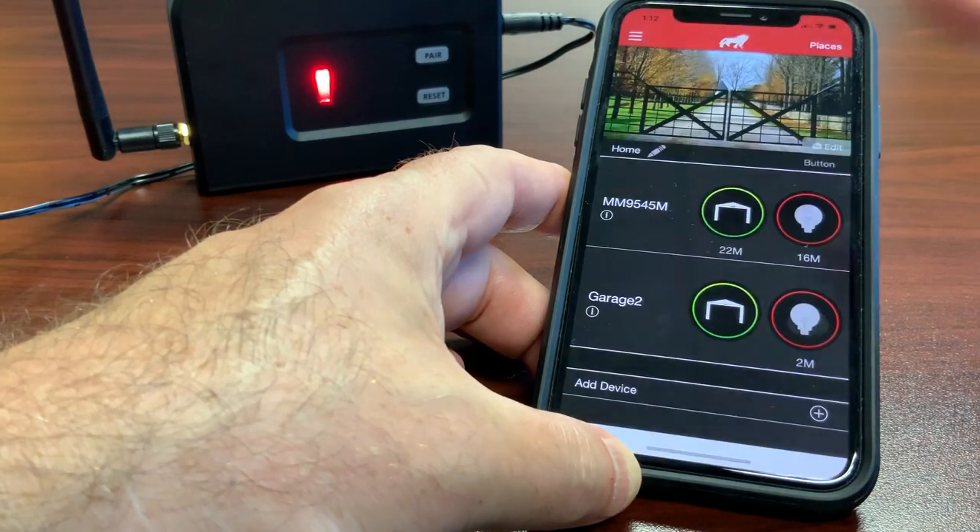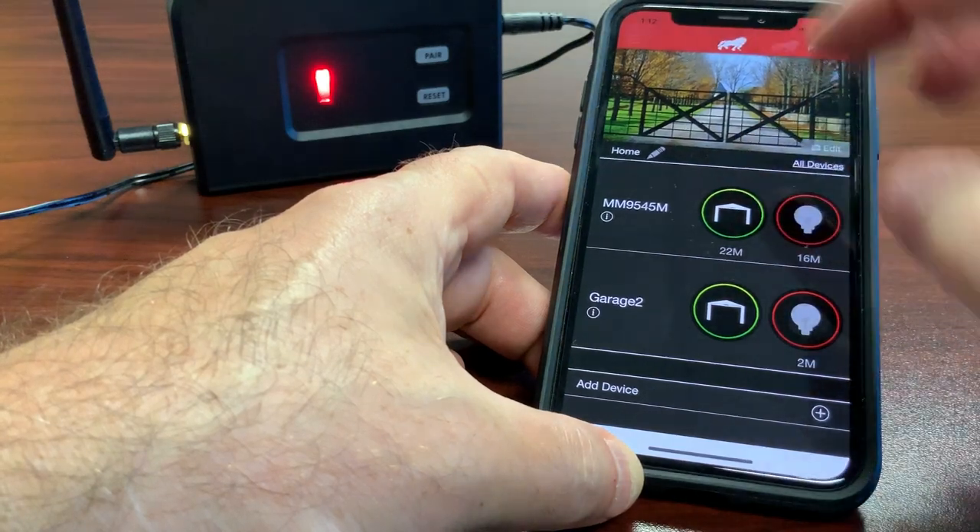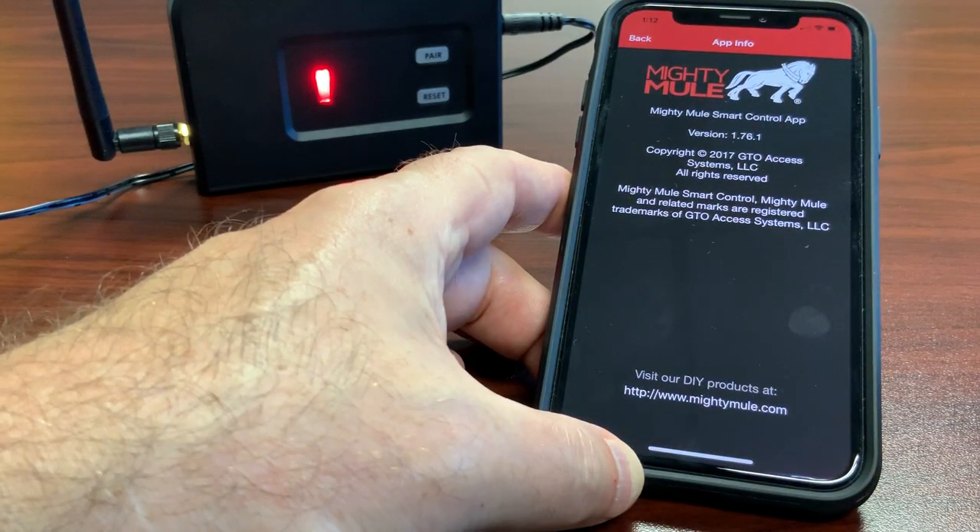First, I'll access the Genie app after I've created an account and signed in. You can see I'm using the new version 1.76.1.